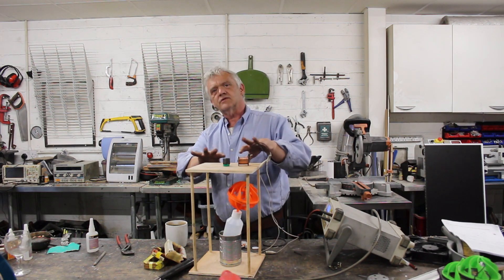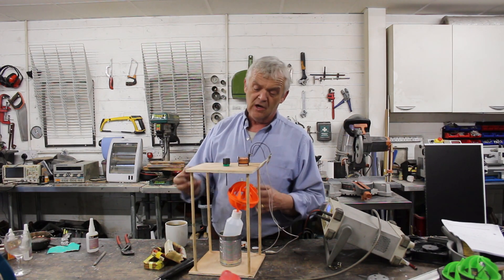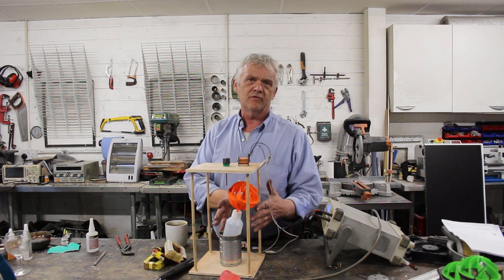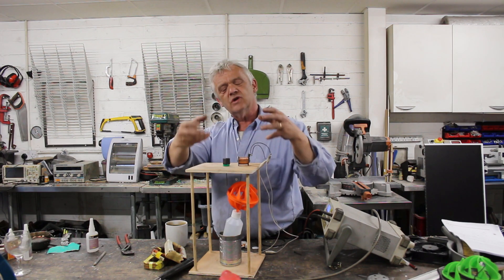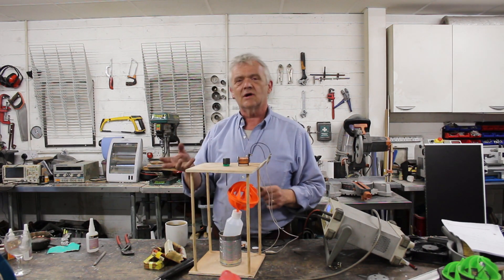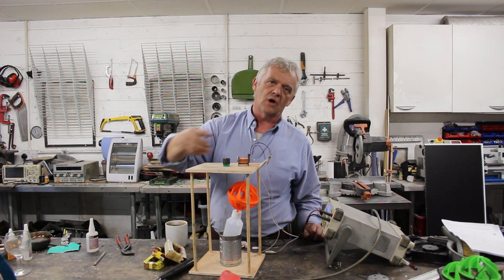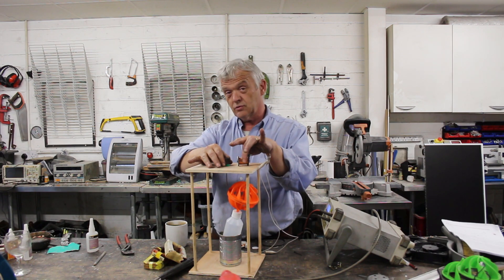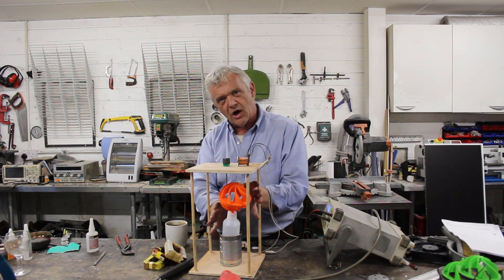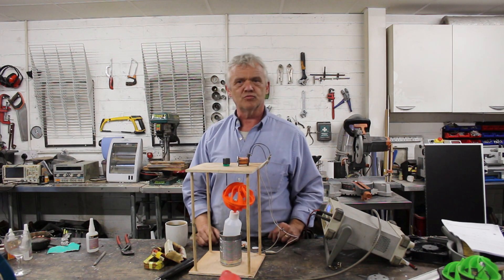We tend to think of the generator as being the whole thing but it isn't — it's made up of parts. We have an input energy source of some description. We have a prime mover as a motor and then the motor drives the actual generation. Our generation here is electromagnetic induction. We change the magnetic field to the coil, that drives a current, so this section here is the actual generator bit of it. This section here is the motor and then of course we put wind on it.